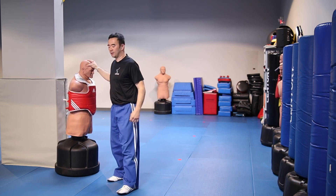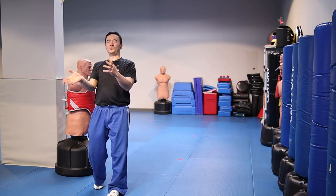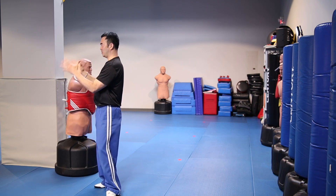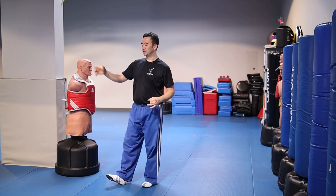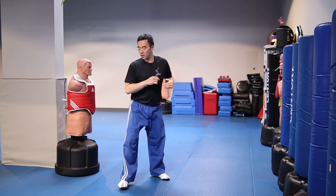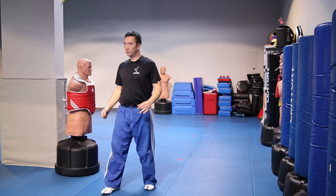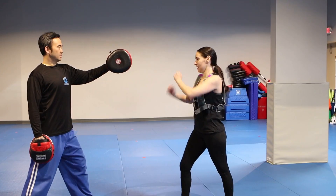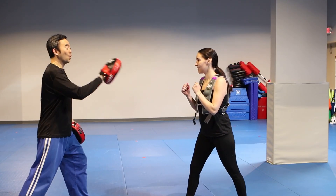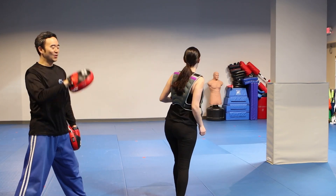Why do we have a target to kick? Because as in life, if there's no target you have no focus — you have to have a target and focus towards it. When you just kick in the air it can work, but you don't know where your target is. When a trainer trains a student, we always put a target in front of them so they can kick it. Without a target, sometimes they miss the spot.